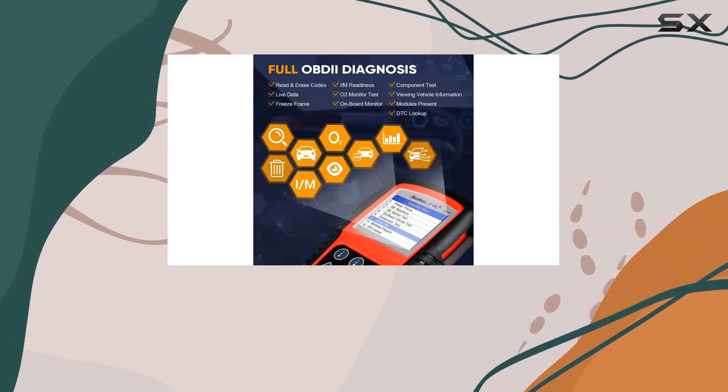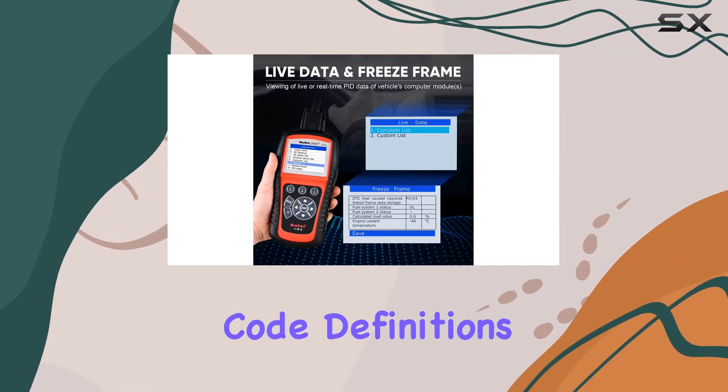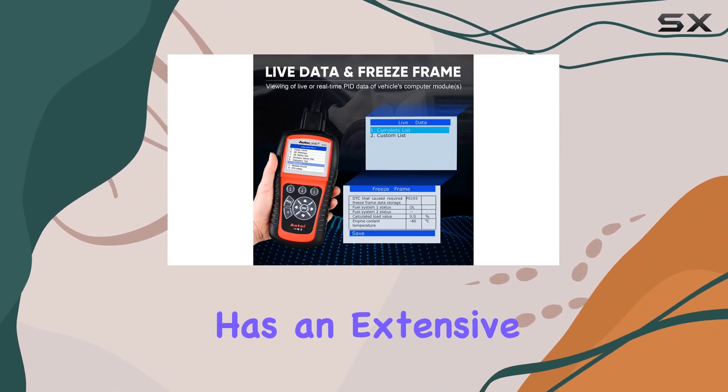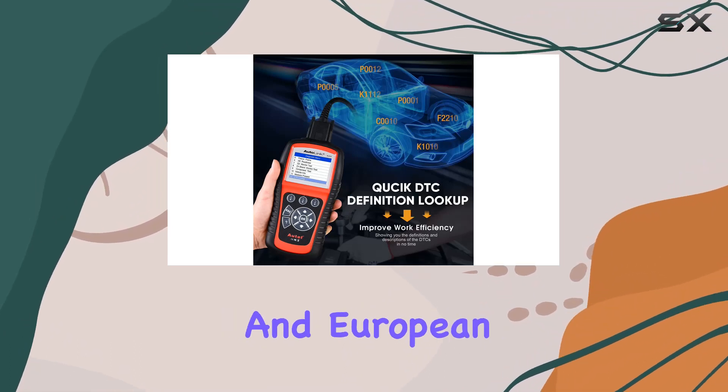The DTC lookup feature is a user-friendly addition, saving you from the hassle of searching code definitions online. The scanner has extensive vehicle coverage, supporting over 80 US, Asian, and European vehicles.